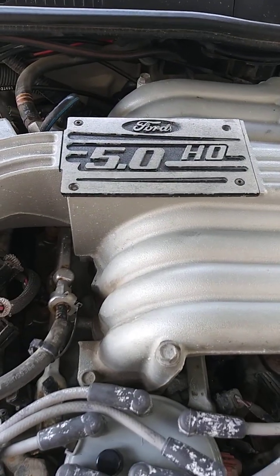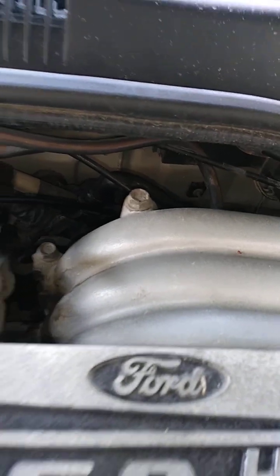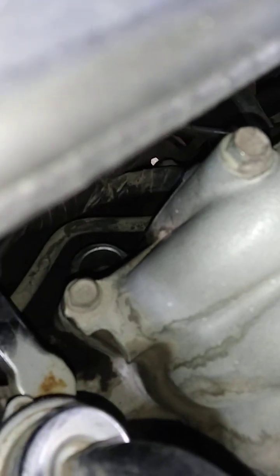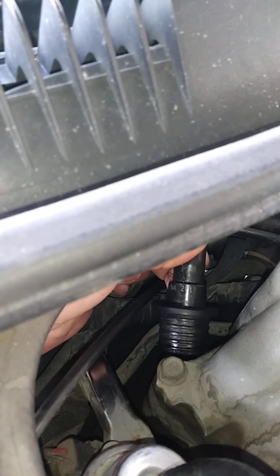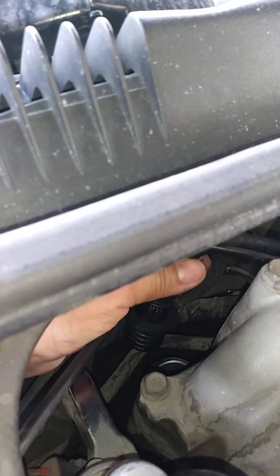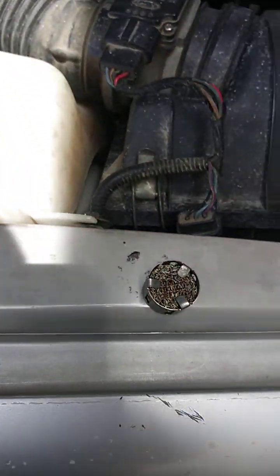On your 5.0 Thunderbird, it's gonna be back — kind of hard to see. I have it sort of already pulled off. Here's the old one, stuck to the grommet. It also has a metal mesh inside here. I used a real small pick — I'll show you guys.